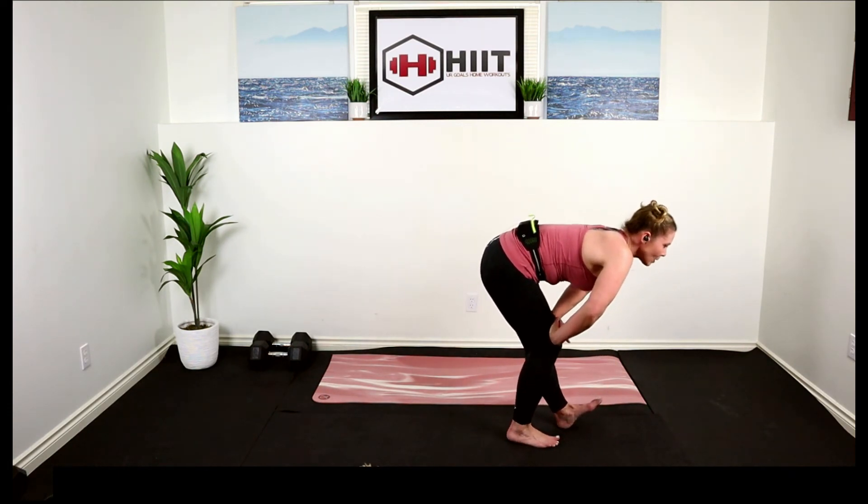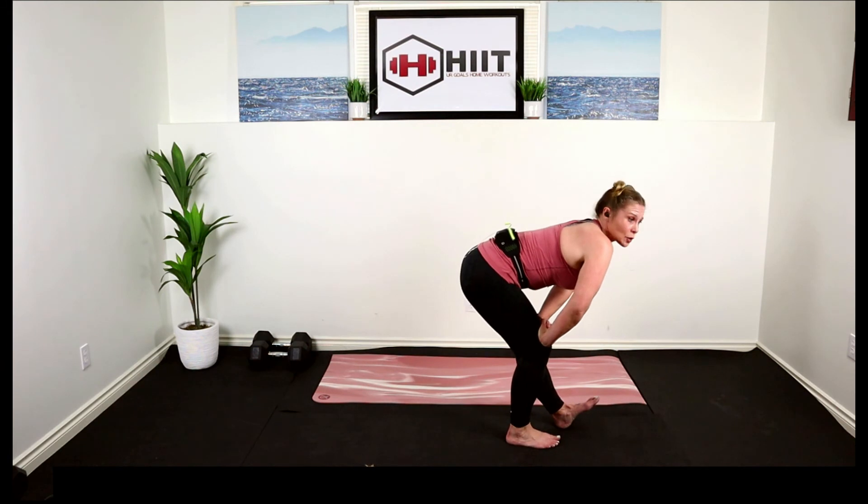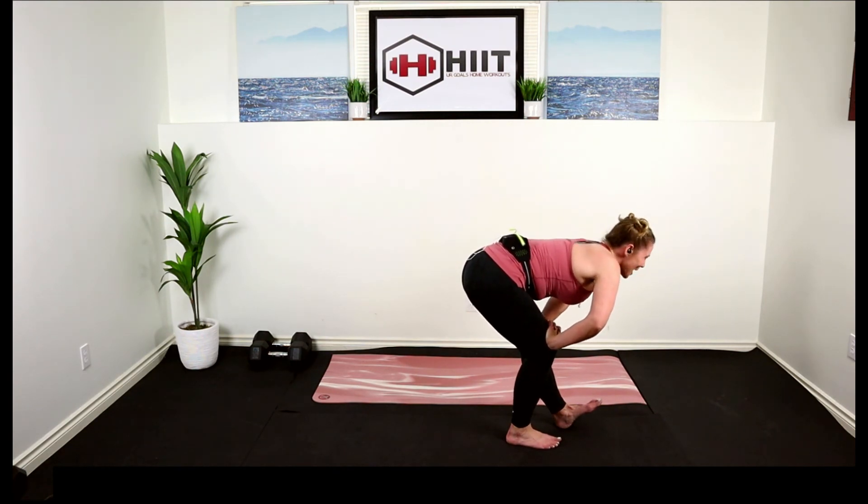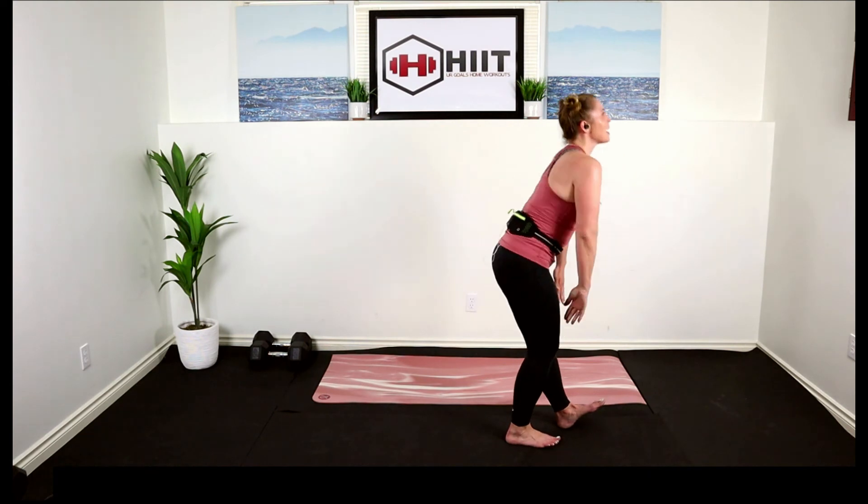Remember at the beginning I said we worked those calves — we need to stretch them. Toe up, butt back, really driving that hip back. I am sweaty! How did you guys do? How was that for you? Leave me a comment, let me know what you thought. Let's lift it up and go to the other side.